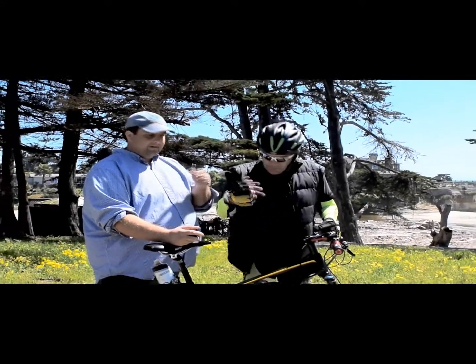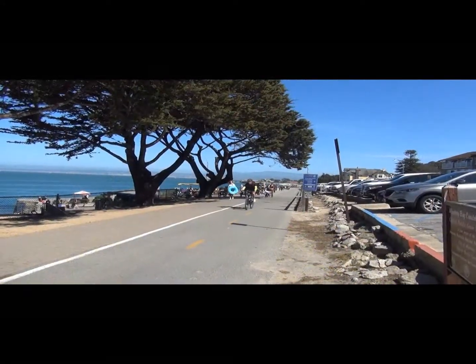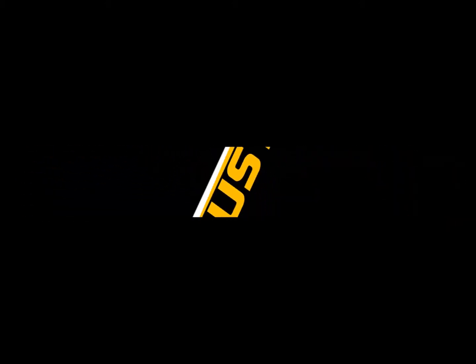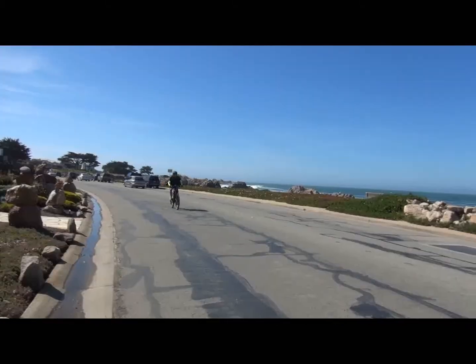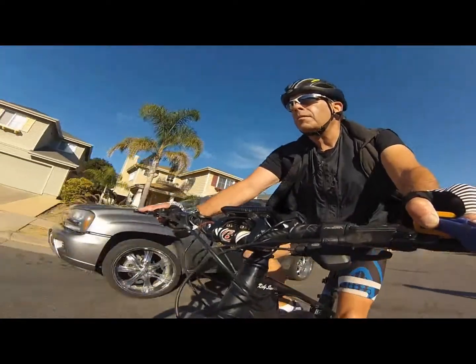I'm Kirby, I'm David, and this is Augustine Bikes. I've been riding the thousand watt brushless rear hub motor for a while now. It's great — plenty of power, it's quiet, easy to maintain.